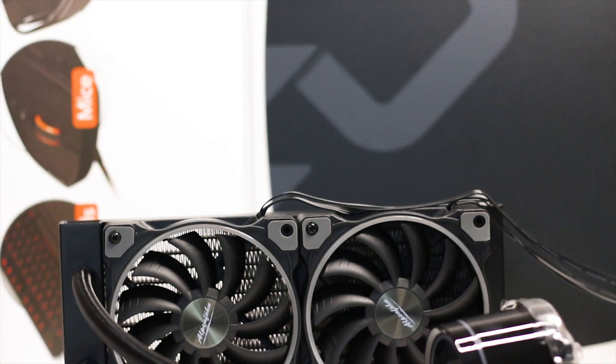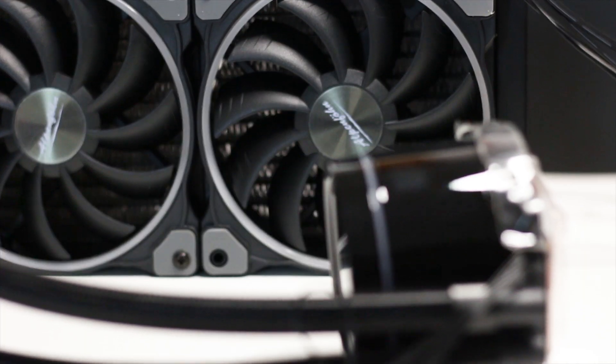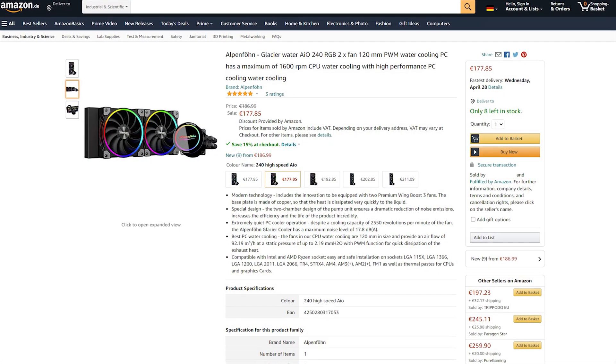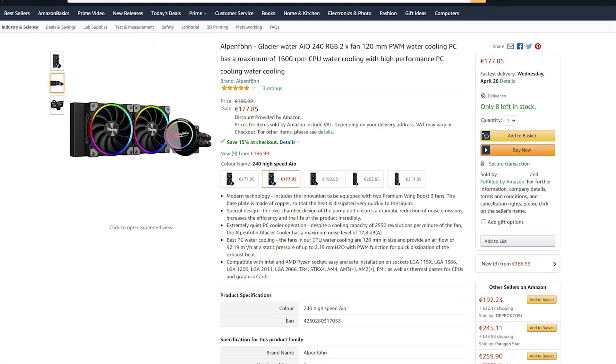The Alpenfrun Glacier Water 240 High Speed is part of the brand new series of all-in-one liquid CPU coolers from the German manufacturer AKL, also known as Alpenfrun. The Glacier Water 240 High Speed is available for purchase for around 177 US Dollars or Euros. This is, if you can find one, in the United States of A, which is going to be tricky.